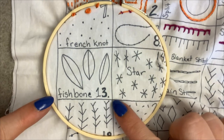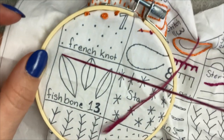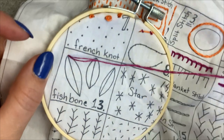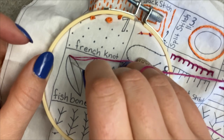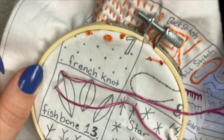Alright so today we are learning the fishbone stitch. Put your needle through the back and pull your thread all the way through. For the fishbone what you want to do is make a longer first stitch than you normally would, and you want it to be down in the middle for your stitch.